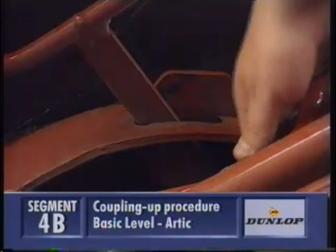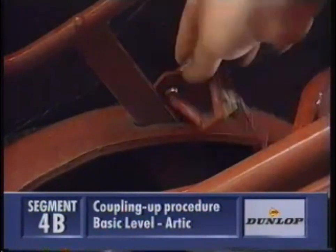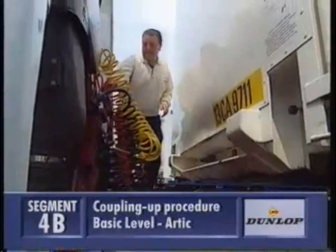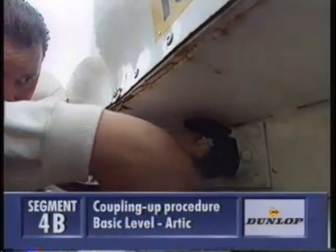Put the safety catch on, and then connect the electrical and air lines. On a three-air line system, there's also a blue line — the auxiliary. If it's not being used, make sure it's connected back into the truck's location point to complete the air system.